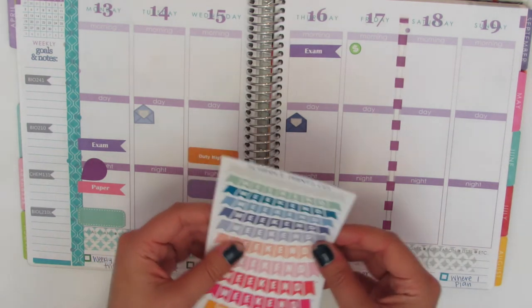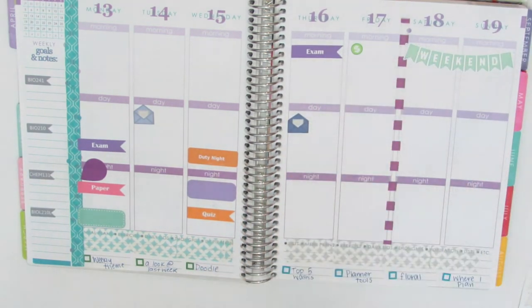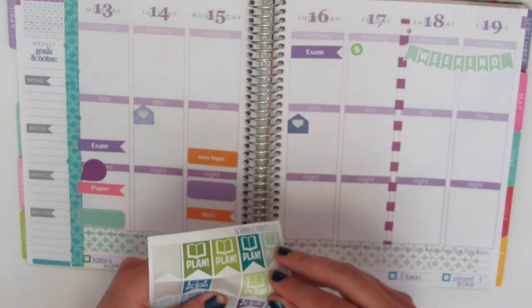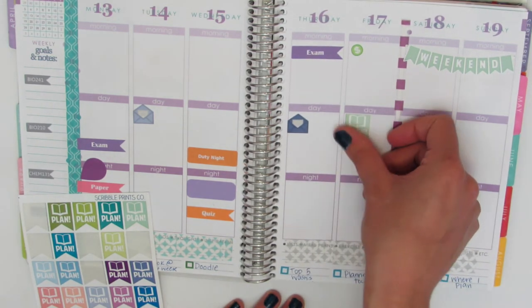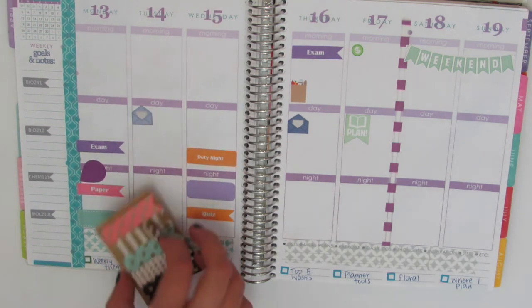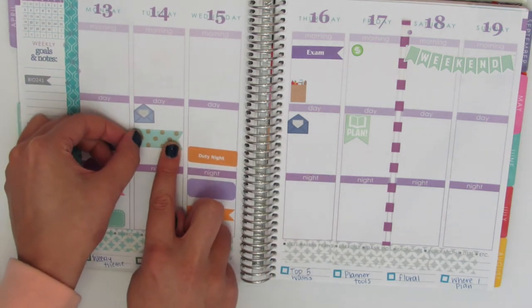I am going to do a weekend sticker — I think I'm going to do this pretty green one since I tend to be going for that theme this week. And then I also need to put a plan sticker. I'll probably do that on Friday afternoon, which is usually when I do it. I'm going to have a one-on-one meeting, so I'm going to use one of my target page flags and cut it down just so it can fit in the box.